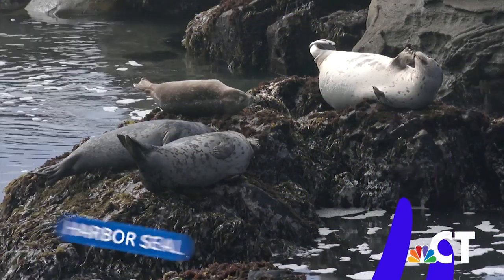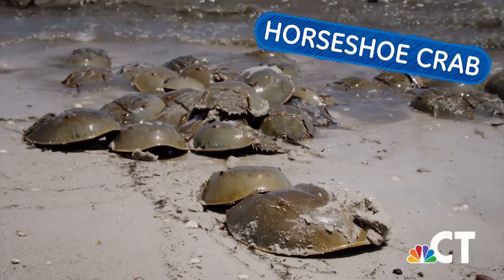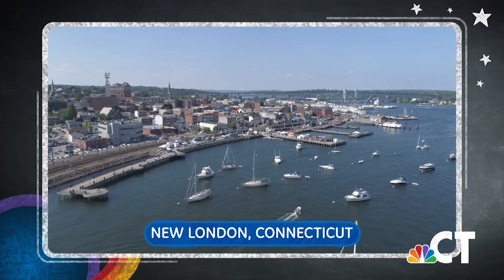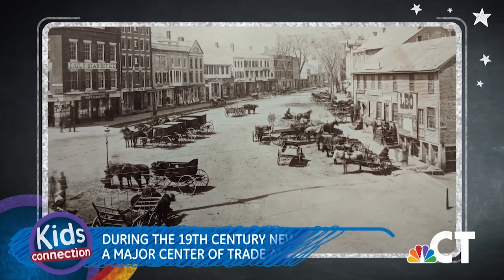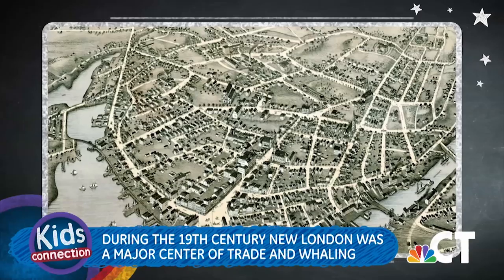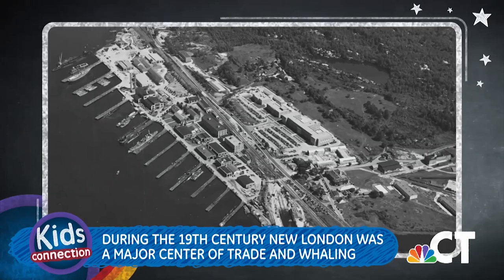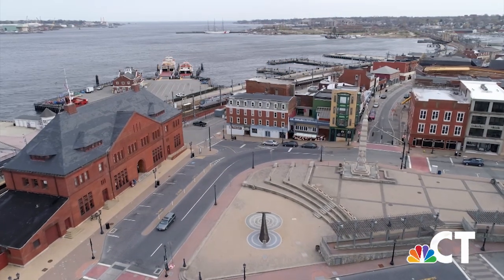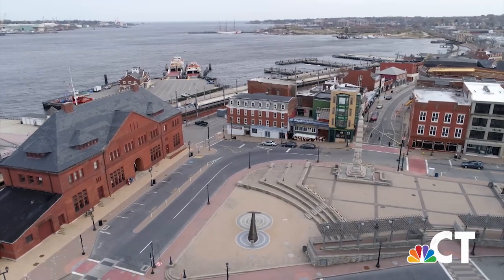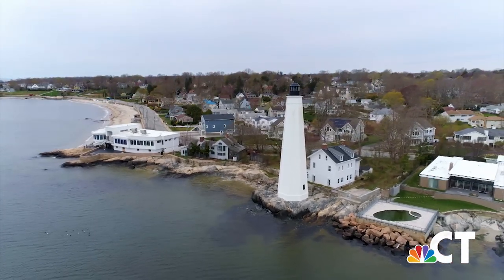Long Island Sound is home to dozens of species of animals that you might recognize, like the harbor seal, and maybe some you don't recognize, like the horseshoe crab. Today we'll be flying high over one of Connecticut's most important port cities, New London. Chartered as a city back in 1784, New London was a major center of trade in New England during the 19th century. It was one of the busiest whaling ports in the world, which helped establish New London as one of the most important cities during the Industrial Revolution. Let's check some out.